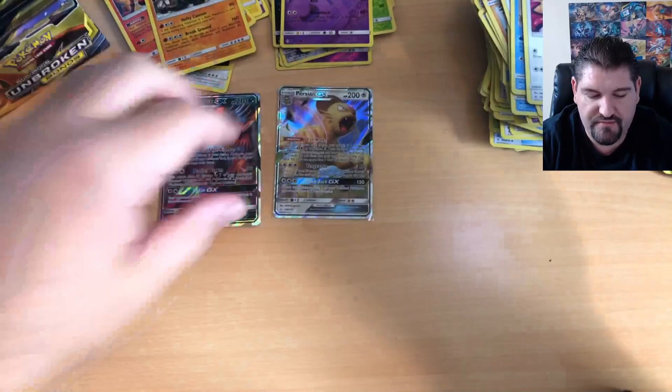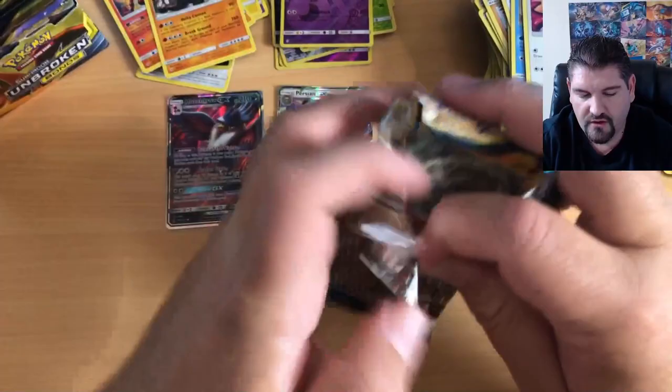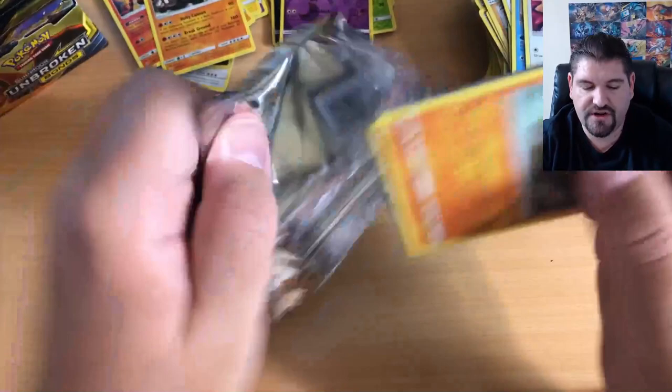Alright, so we've got a Honchkrow GX and a Persian GX, and we are searching for Red's Challenge and we are searching for a Reshizard.